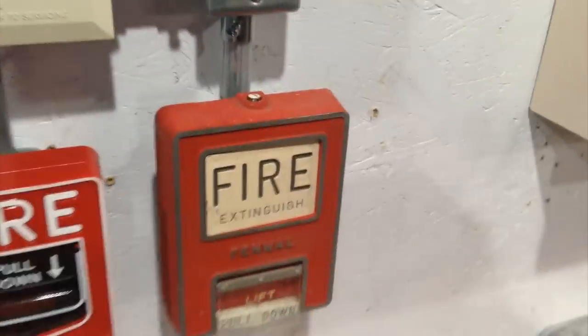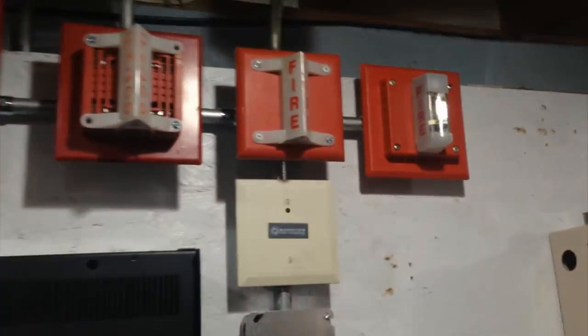It's got a spring-loaded toggle switch — it self-resets, which is kind of nice. Post-release is back on, and we'll do a reset.